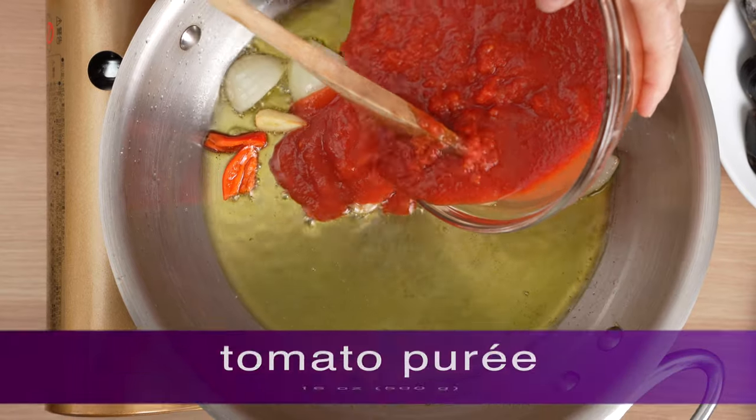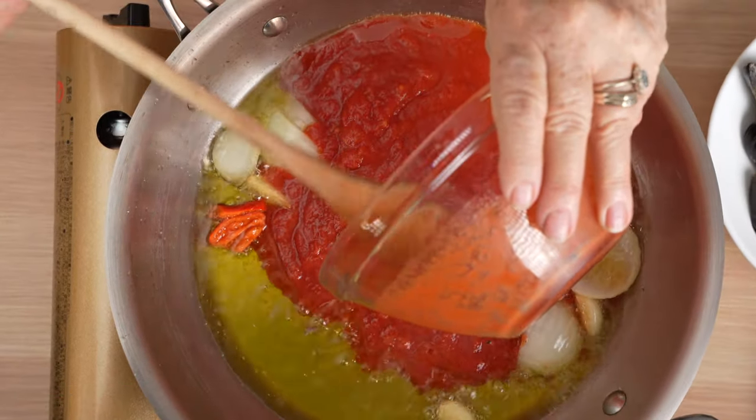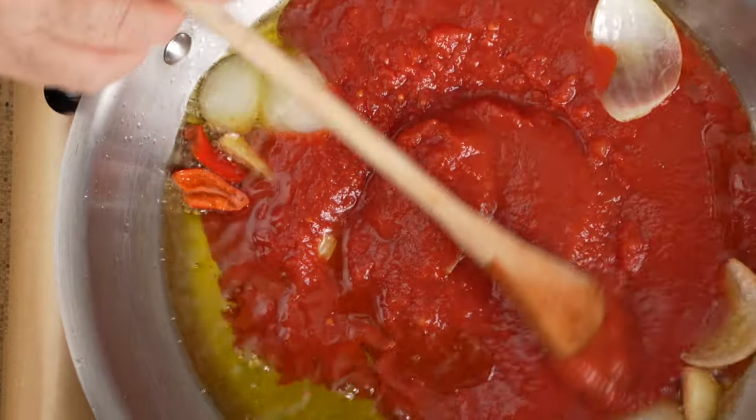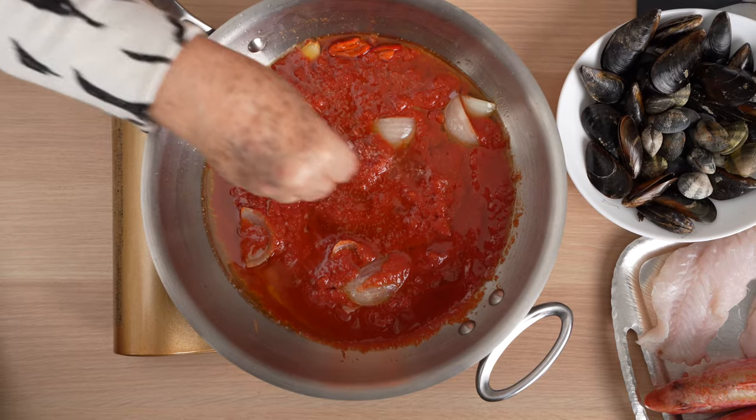Then she adds the tomato puree and a pinch of salt.